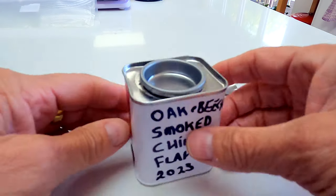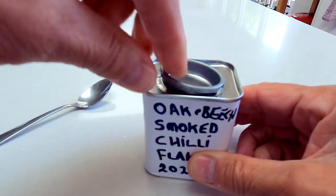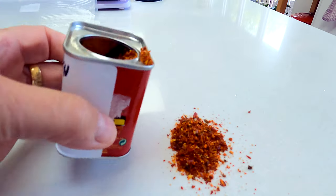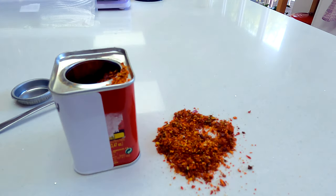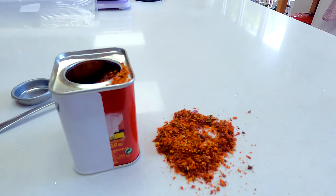I nearly forgot - those chilli flakes that I was smoking in the smoker alongside the salt turned out really nicely. What I did is I dried them a little bit more in the oven, blitzed them in a coffee grinder and hey presto, there they are.